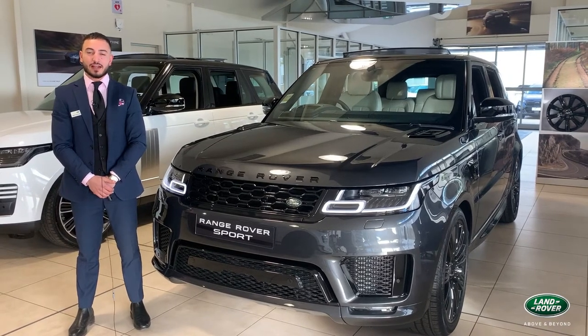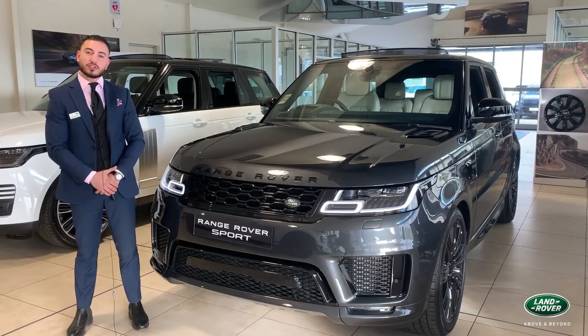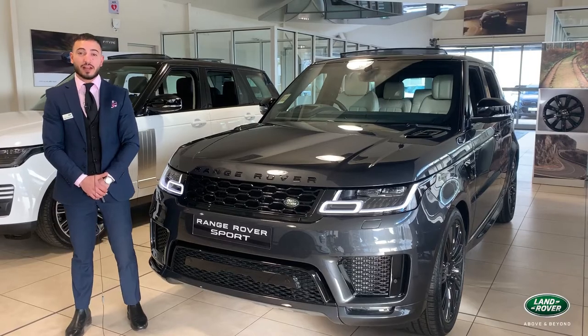Hi, my name is Matt Fortunato and today we'll be running through the Range Rover Sport, the most iconic model that we offer here at Land Rover.